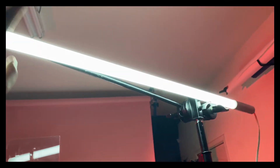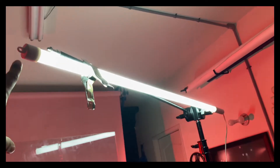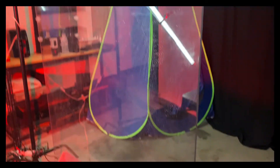Last but not least, I went ahead and rigged a second tube light right above the talent. This is almost like paramount lighting, just to give a little bit of fill to the front of our talent's face.